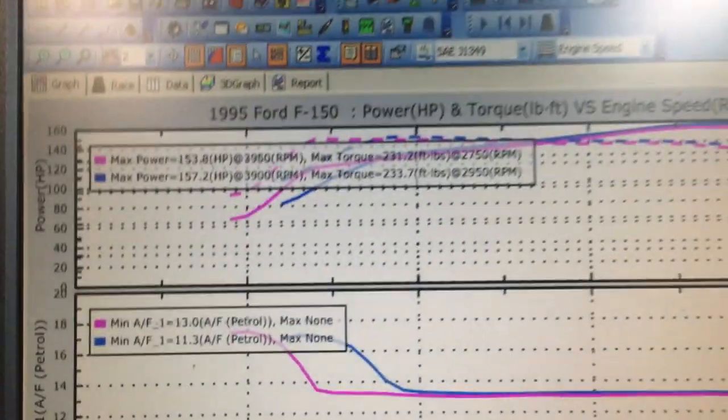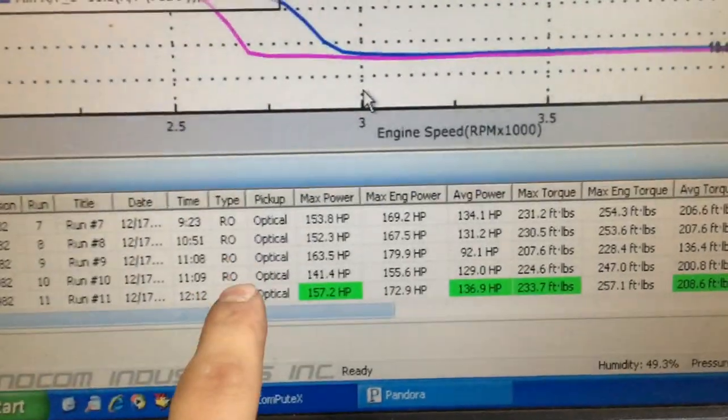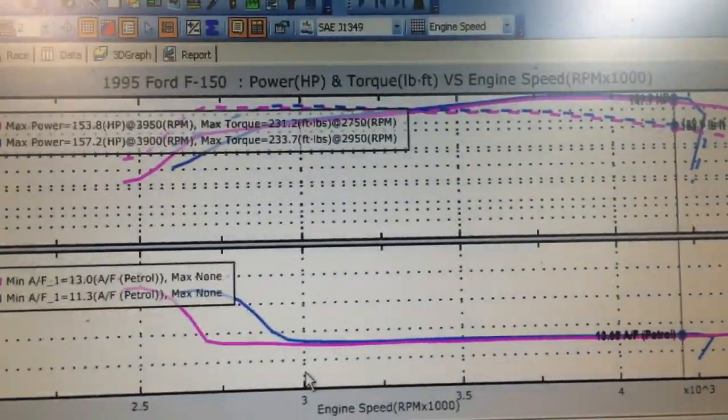Not only that, but the RPM range was affected the whole way through. Those gains were not met at peak horsepower which would normally appear in the upper RPM range — it was actually made the entire length, which is that blue line you can see peeking above the pink line.